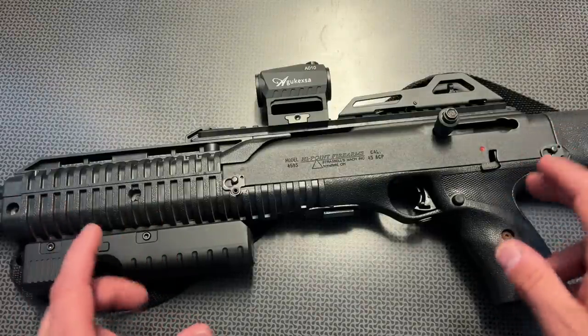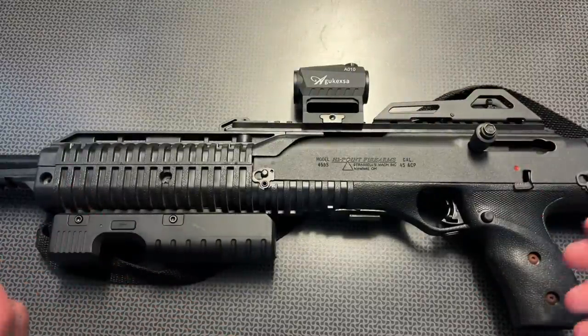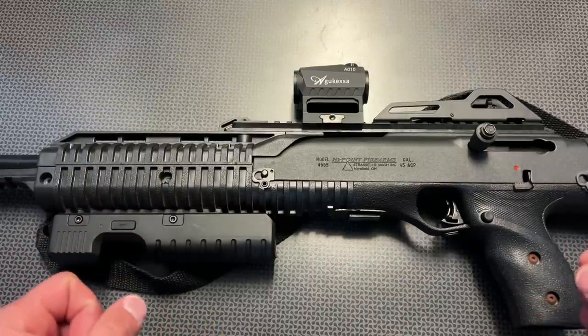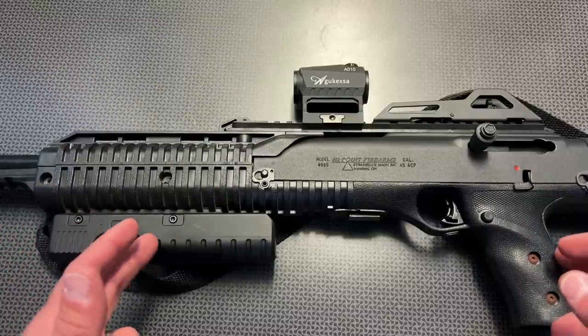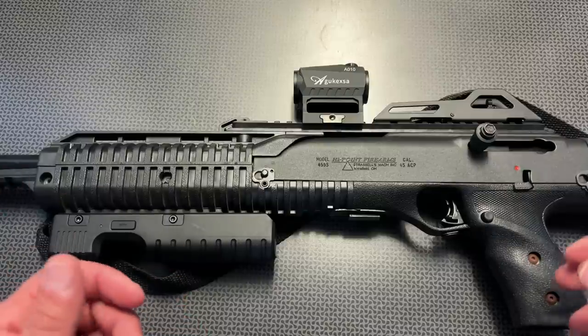I picked this up from a pawn shop find video for $200 used, and that puts it into perspective. A lot of people don't have a ton of money to spend, but this is a great personal defense option that's reasonably compact for what you get and incredibly affordable, as well as reliable considering the price of this firearm. In fact, I've never had a failure with the 9mm or 45 ACP versions of the High Point carbines. They just work.